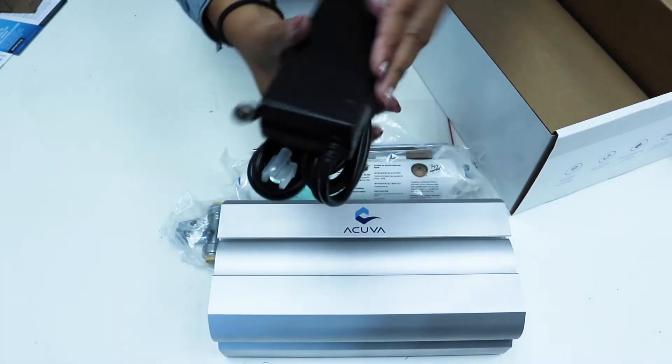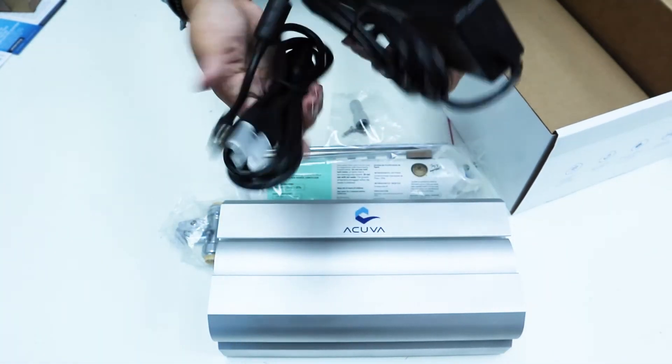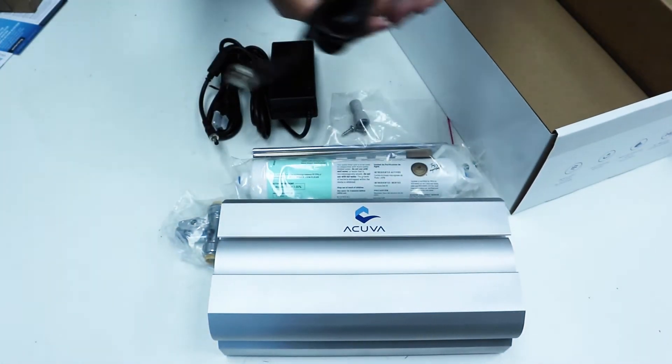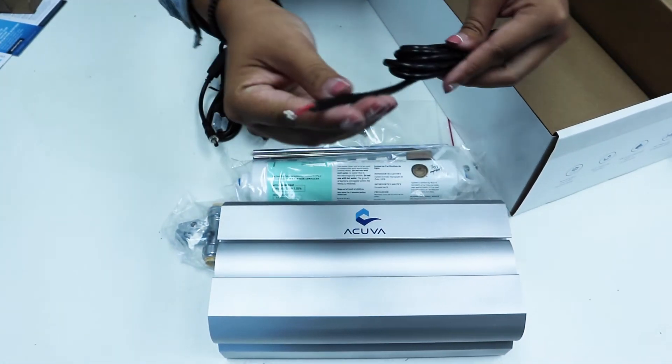For the power supply, our system is compatible with either the AC/DC power adapter to plug directly into a wall outlet, or the 12-volt DC cable to wire into your electrical box.